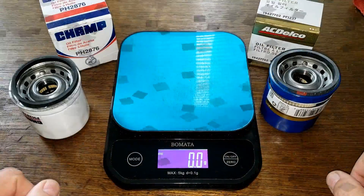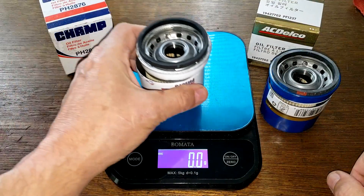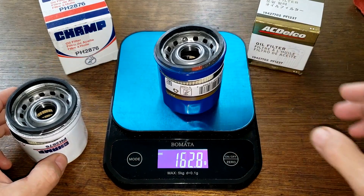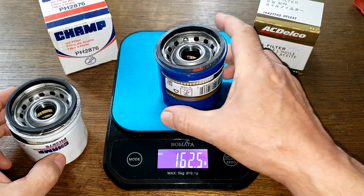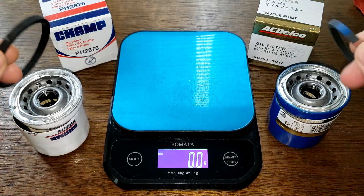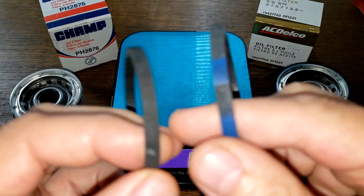Here they are cut open — let's get their weights. The Champ filter weighs 161.6 grams. The ACDelco filter weighs 162.5 grams. And I can tell you right now, both of these filters are almost exactly the same.